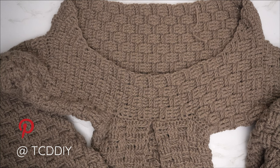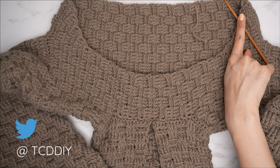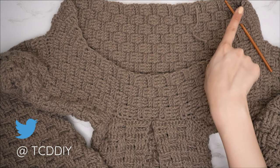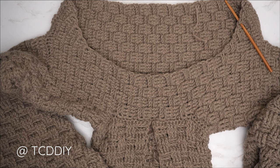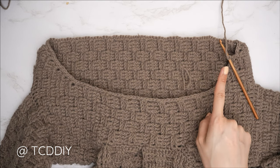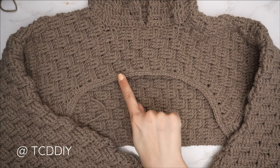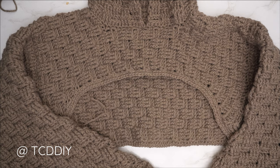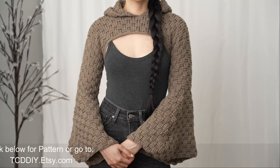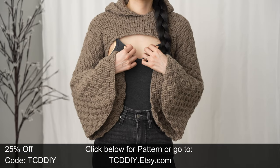For the bottom edge, insert your 5mm hook into any side row along the bottom and alternate between one and two single crochets into every side row all the way around. Slip stitch into the chain space. Then chain one and work one back loop single crochet into every stitch around, slip stitch to close, chain one, and cut. Weave in all ends and you're done! Hope you all enjoyed the tutorial — check us out on Instagram, Pinterest, or Twitter, and don't forget to like and subscribe.